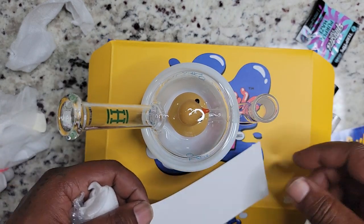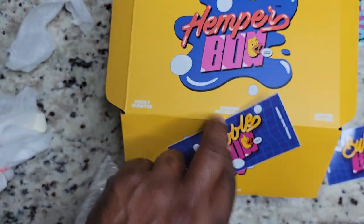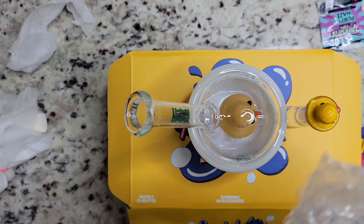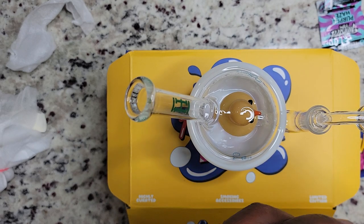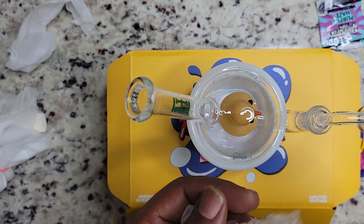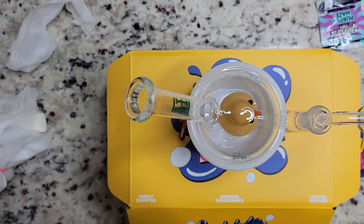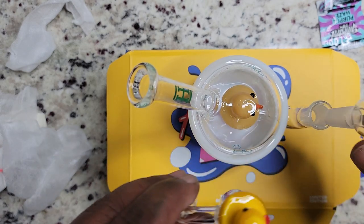But this little guy right here — oh my god. This little guy is just the cutest thing I've ever seen. Where's my little ducky carb cap? I put that inside... I'm gonna break it before I use it. I am horrible. Look at my little ducky carb cap right there!